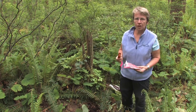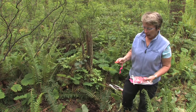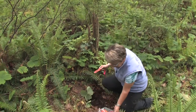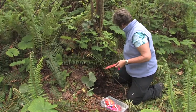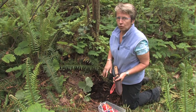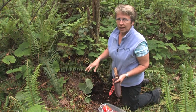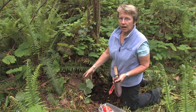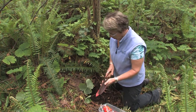I'm going to show you now how we do the insertion of the probes. For each location we have four anion probes and four cation probes that we place within the forest floor layer and the mineral soil layer, and they're analyzed together as one composite sample.